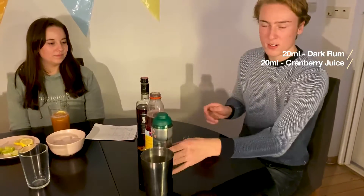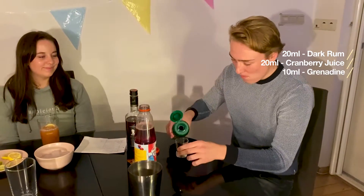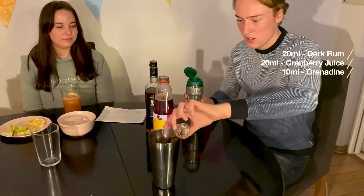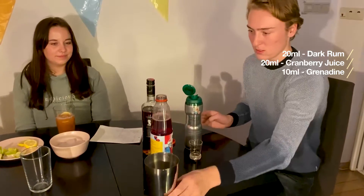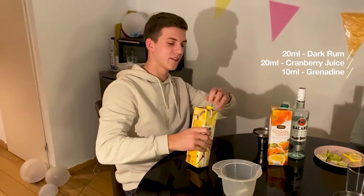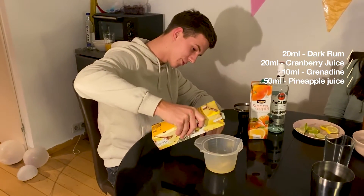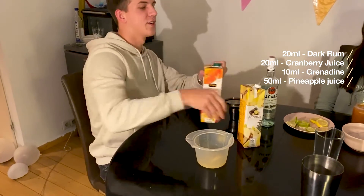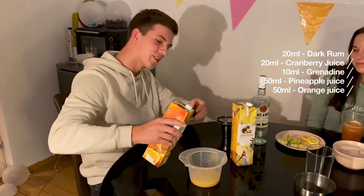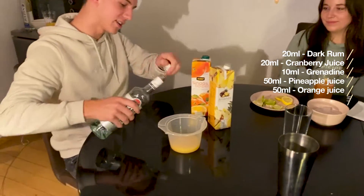Then we take 10 milliliters of the grenadine syrup and we add this. After this we put in 50 milliliters of pineapple juice, together with 50 milliliters of orange juice, and the white rum — 50 milliliters again.